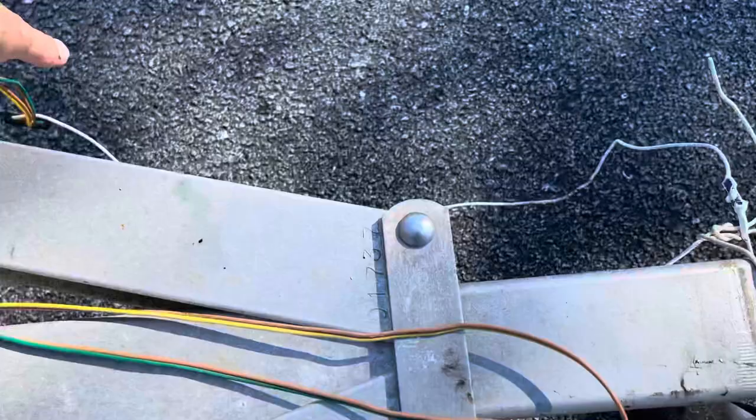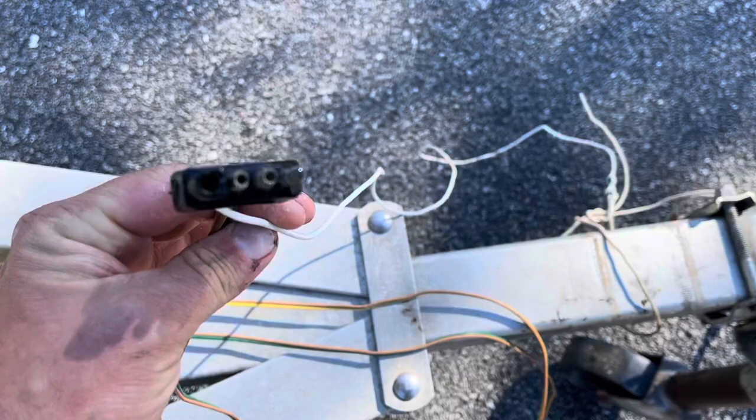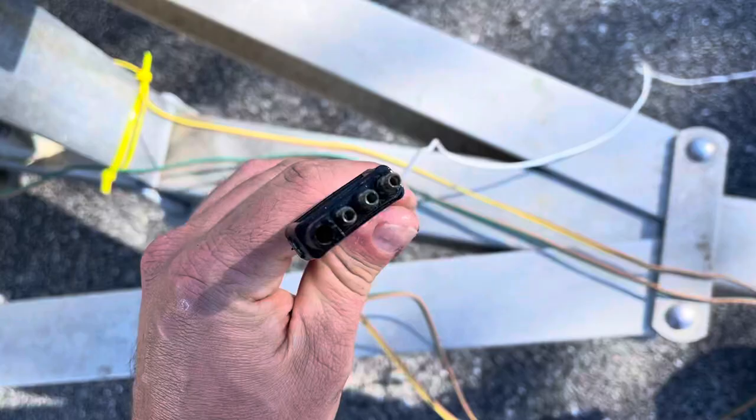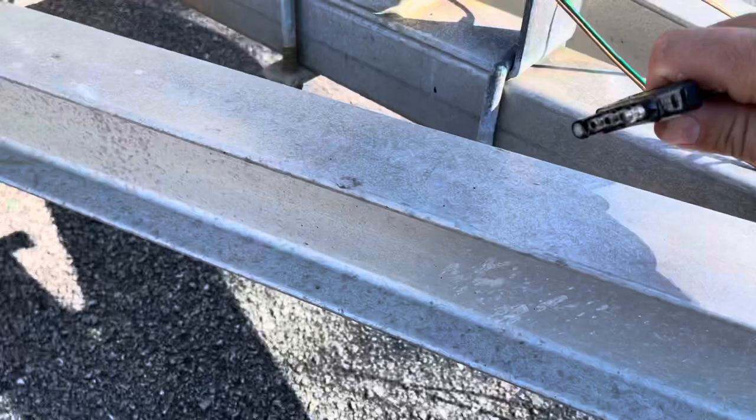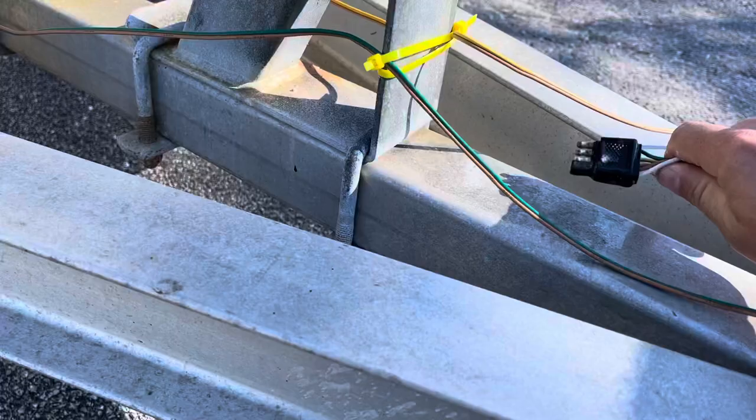Another important item is Corrosion X for your electronics. After replacing a dozen of these connectors for my trailer, I realized I need to start occasionally spraying some Corrosion X down in there and shaking it out. It's not that complicated — you just spray it in and let it sit there, maybe shake some of the excess off. That's it. It'll help protect it, keep it from rusting and breaking too soon. Really important for your electronics.